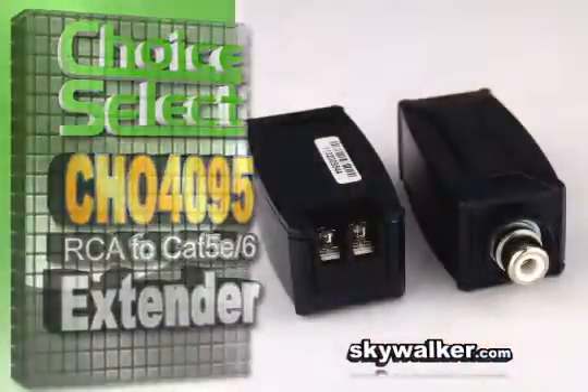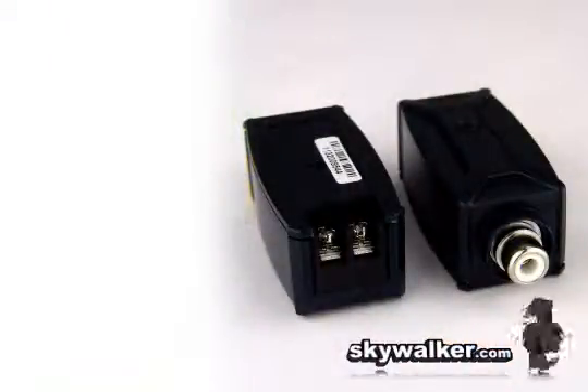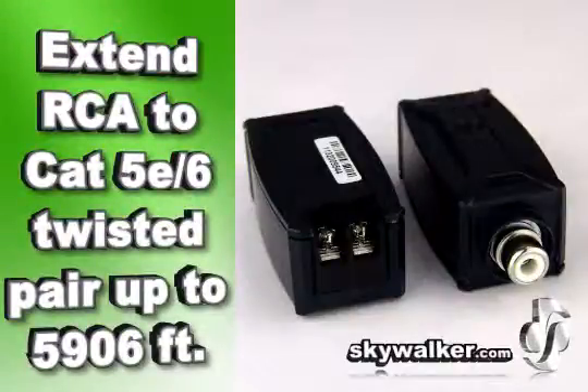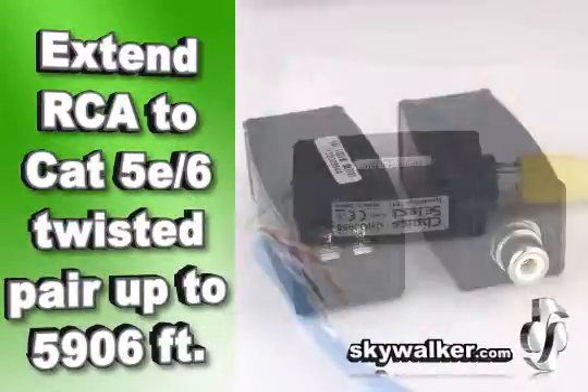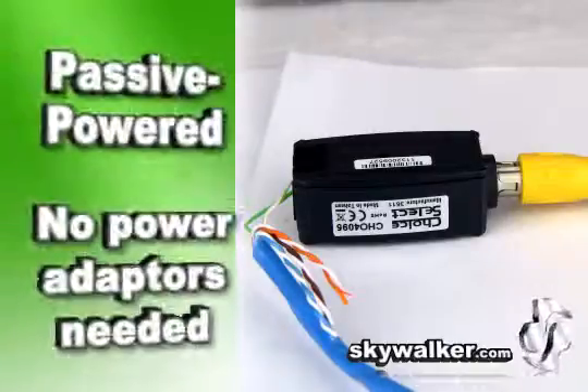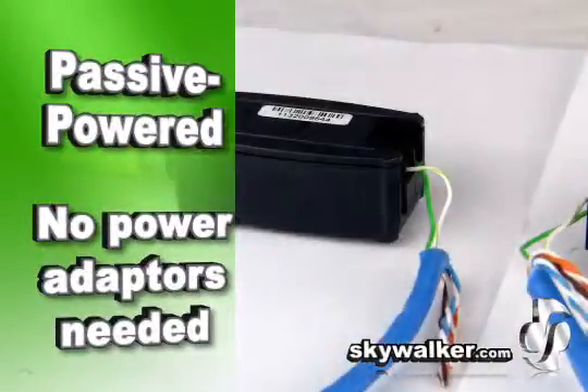This unit connects one RCA cord to a twisted pair in a standard Cat 5e cable. You get a transmitter and receiver for both ends of the Cat 5e cable connection. Use two CHO 4095s for stereo audio. Each connector features an RCA female port and a two-pin screw terminal.